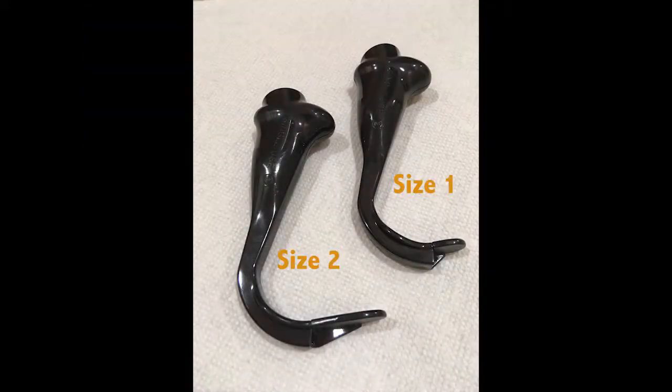The range of pediatric GlideScope blades not only vary in size for different age patients, they vary in shape. The change in shape compensates for the fact that the angles of the pediatric airway and the depth of the larynx in relationship to the structures of the neck change with age. Compare this size 2 blade on the left with the one on the right.